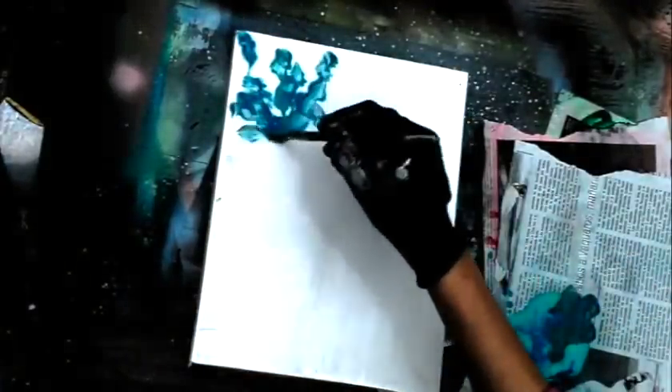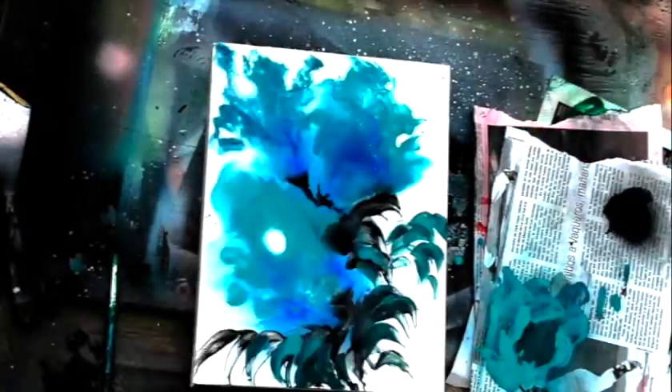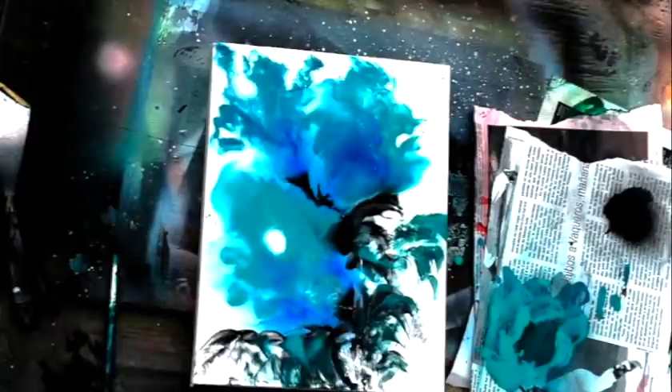We're also going to do this painting of flowers — just these simple flowers. Again, this is another very quick painting, like another eight-minute painting. We'll teach you how to do this kind of flower, and of course you can apply it to all kinds of stuff. You'll be moving the paint around with air — you can use an airbrush, or in this case I'm using something from the party store that's meant for blowing up balloons to blow the paint around.